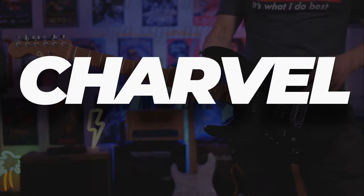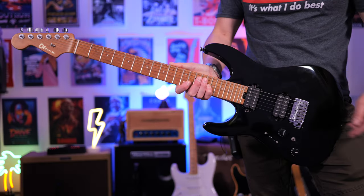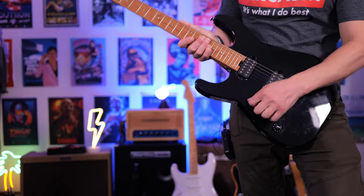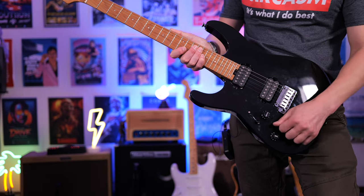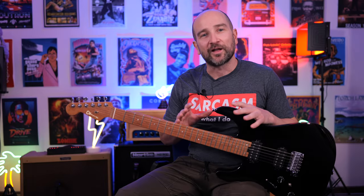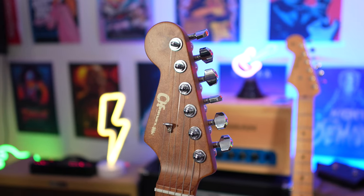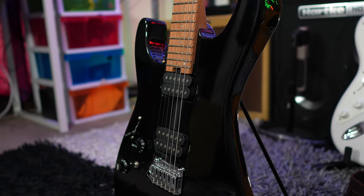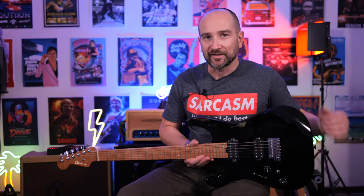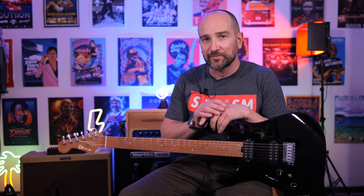Odds are you may have already seen this on the channel, but I haven't reviewed it yet until now. This is the Shavell Pro Mod DK24HH. We get two humbucker pickups, we get 24 frets, we get a five-way toggle switch down here, and a series and parallel switch down over here. Now, I didn't know a whole lot about Shavell guitars — I've only ever played one before this one. And there's so much to like about it when it comes to its tones and overall playability, and I'll talk more about that at the end of the video.